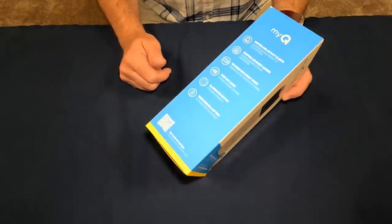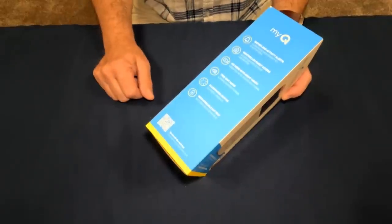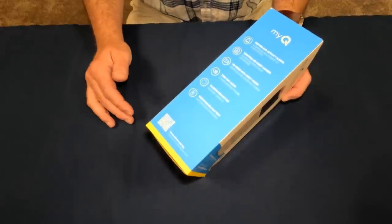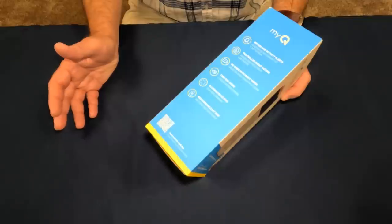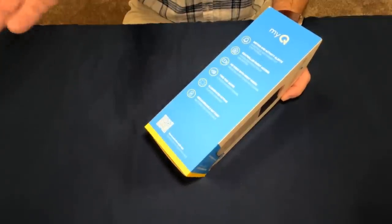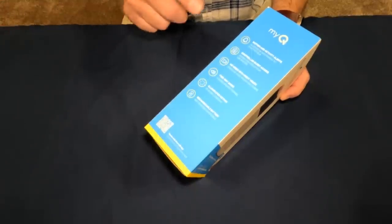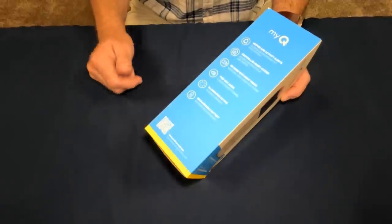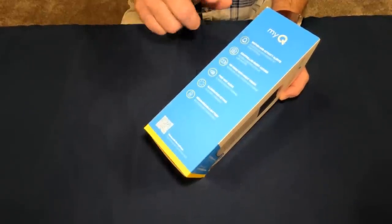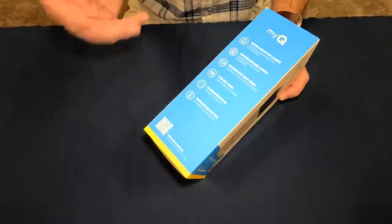Controlled guest access — to me, this is one of the biggest features of this device. There are often times I've had the need to have family, friends, or even someone else get into my garage to put a package in if I'm out of town. It's nice to be able to control that access with an access code, so I'm anxious to see how well that works.